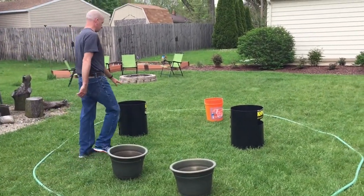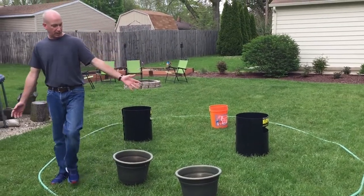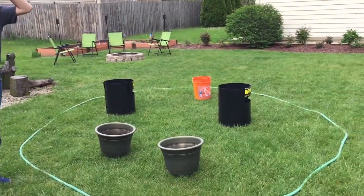I have a couple of planter buckets, a can jam container, and a five-gallon bucket. But if you didn't have these, you could just set little towels out and they could be your targets as well.